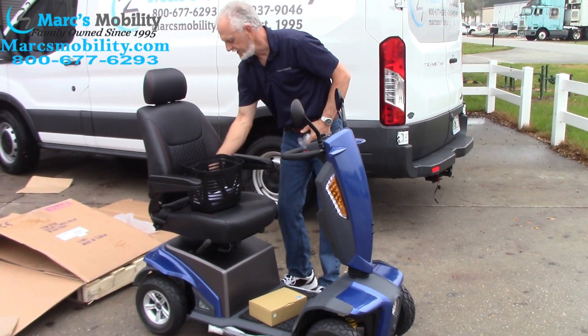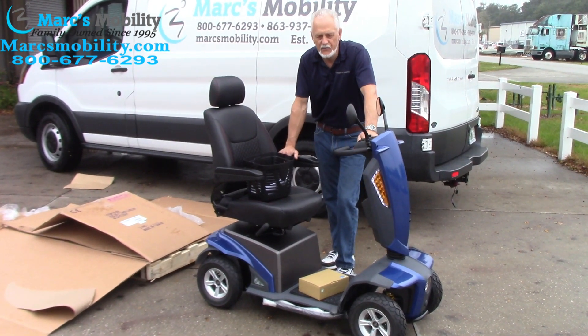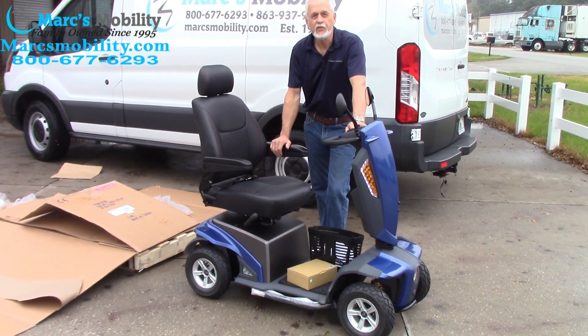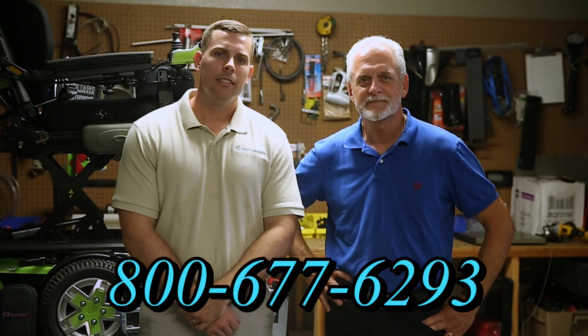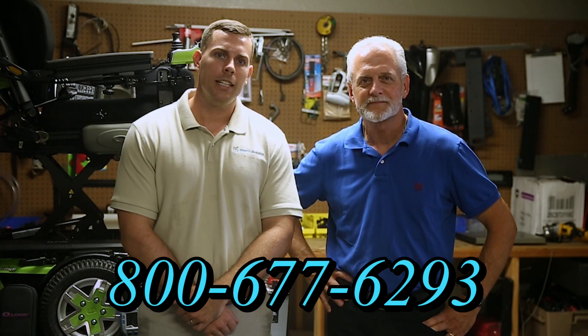Let me take the rest of the plastic out and put my knife back in my pocket. So folks, this is the Vita — how to take it out of the box. This is a beautiful scooter and I'm pretty sure you will enjoy it because it is a nice, beautiful scooter. Hi, I'm Mark, and my name is Alex. We are a family-owned business for over 25 years. We have many products available — not just what you see in this video. If you would like to learn more, you can call us at 800-677-6293 or visit us at www.marksmobility.com.